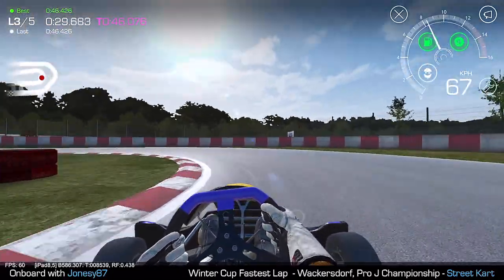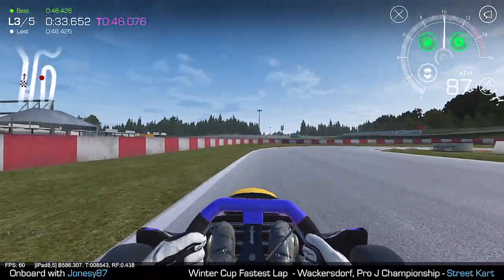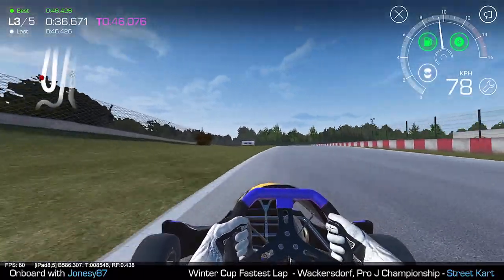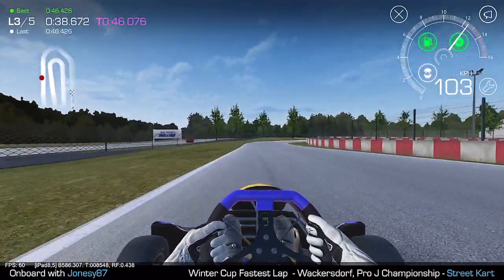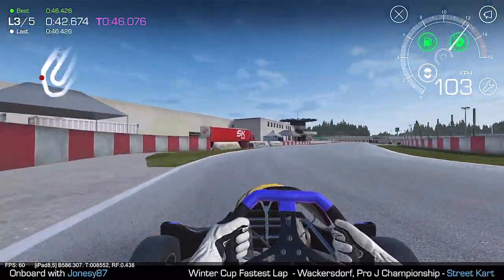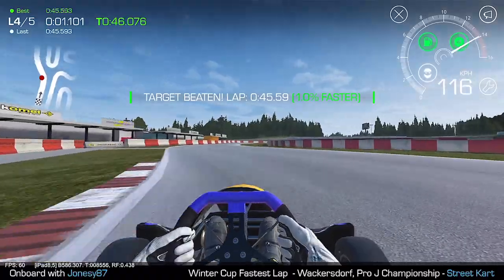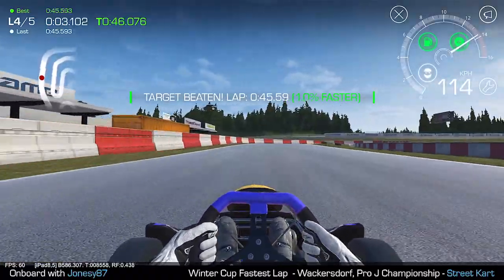Again, neat and tidy through there. And this corner, for me, is critical — if you get this right and get a good drive out of the corner. That wasn't ideal, so I've got some time to make up. Take that nice and wide, run through here, and 116-117 across the line. It's a 45.59 and that gets me 12th.